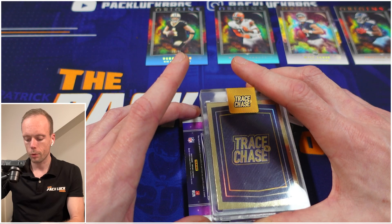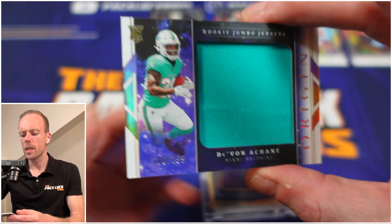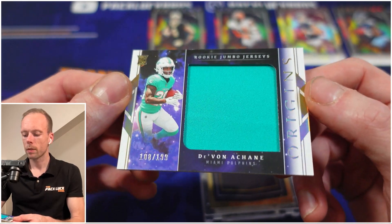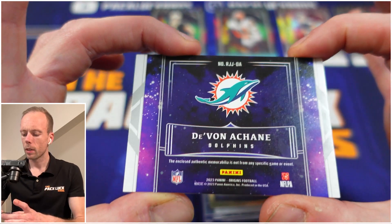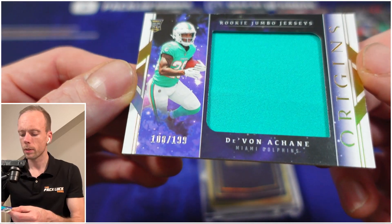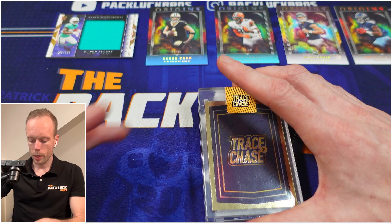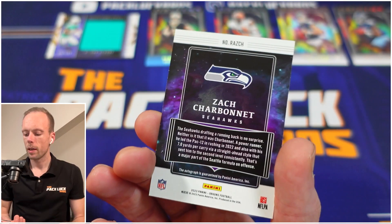A speedy running back from the Dolphins — shout out to our boy Andre, you watching? It is numbered on the bottom left — /199. Yeah, this is a jumbo patch, napkin patch.